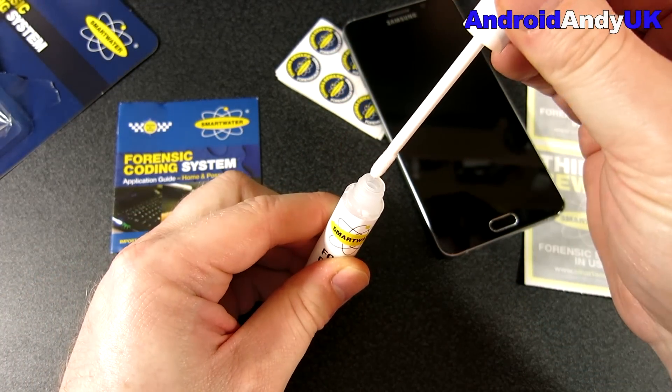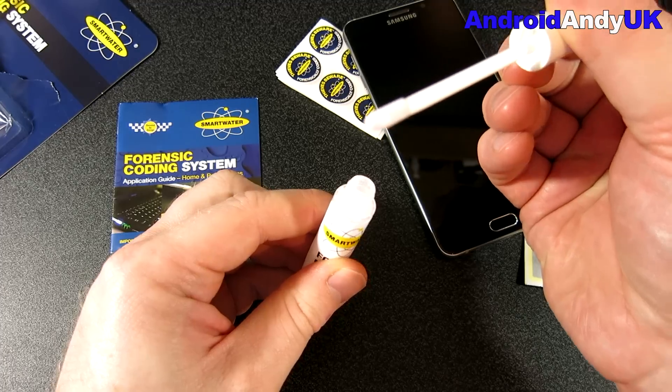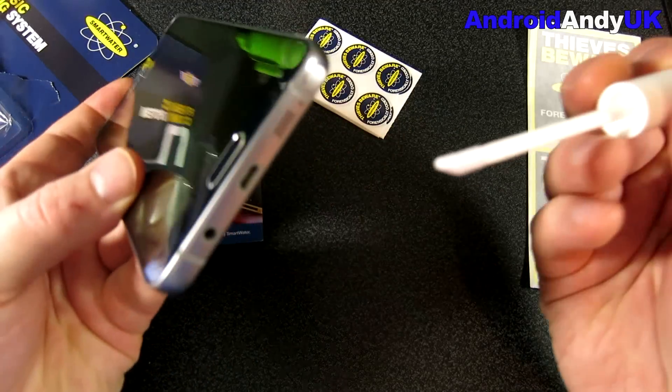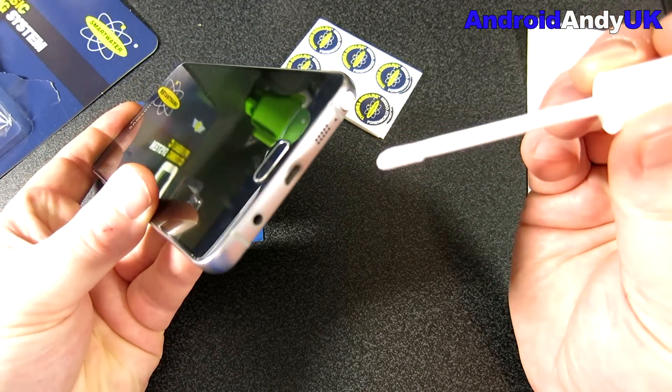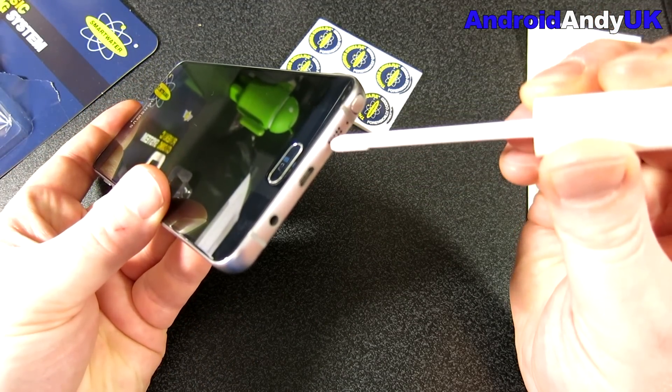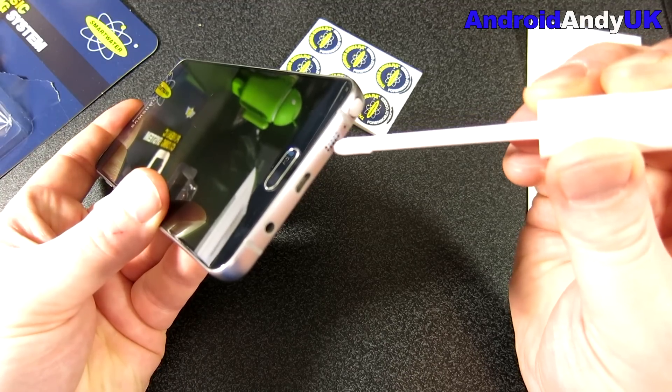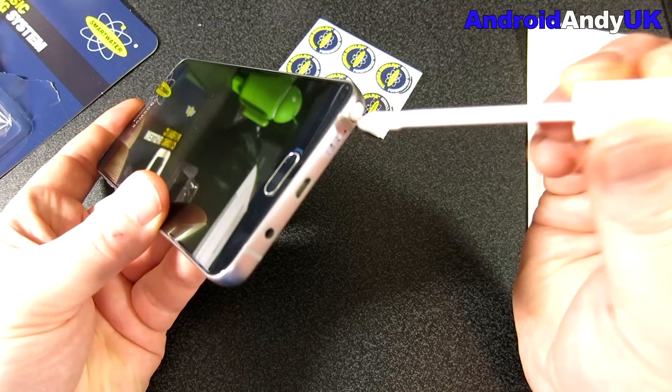There's a little applicator inside — basically like a small sponge with a slight angle on it, and it's obviously soaked in the SmartWater. You only need to put a tiny little amount on, because it's forensic evidence — they only need a little bit. If they can track you down from a single hair, just a little dab of this stuff should be enough.